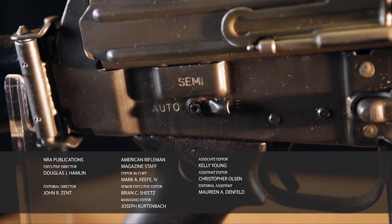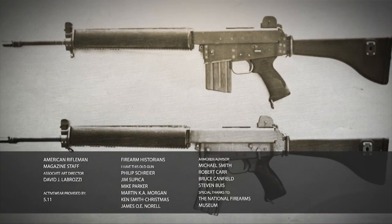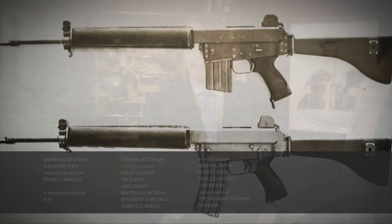The Armalite AR-18 is a selective fire rifle and thus an NFA item, but there are plenty of AR-180s out there. That's all the time we have for this week. If you like this show and you're not an NRA member, you need to sign up right now at AmericanRifleman.org. I'm Mark Keefe and I'll see you next week right here on American Rifleman Television.